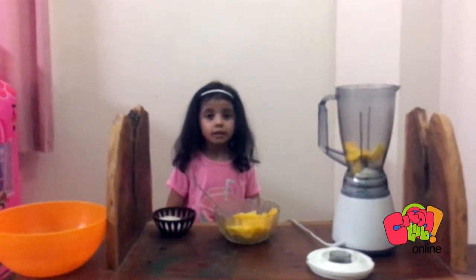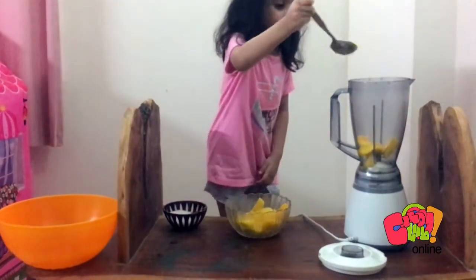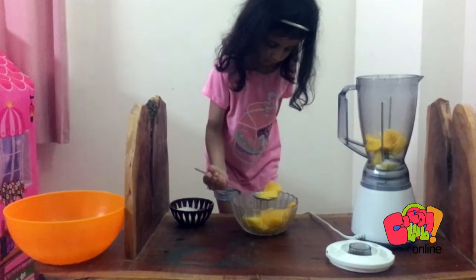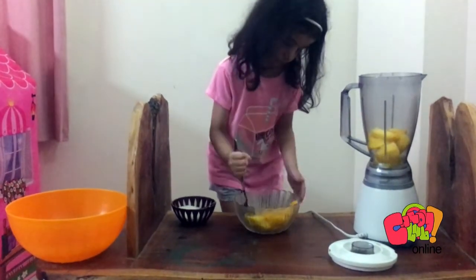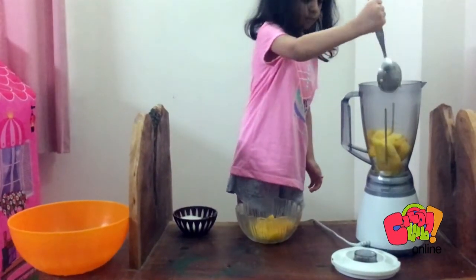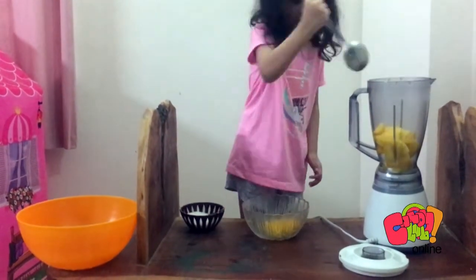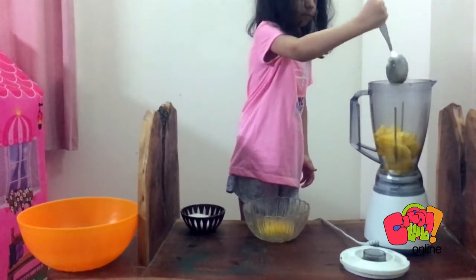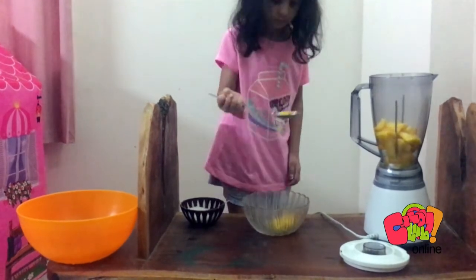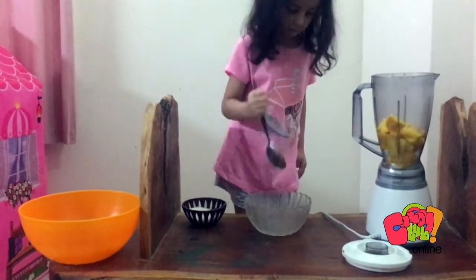And then guys, the kitchen is baking in the oven. You have to put mango in this. Here we go. The last one guys.